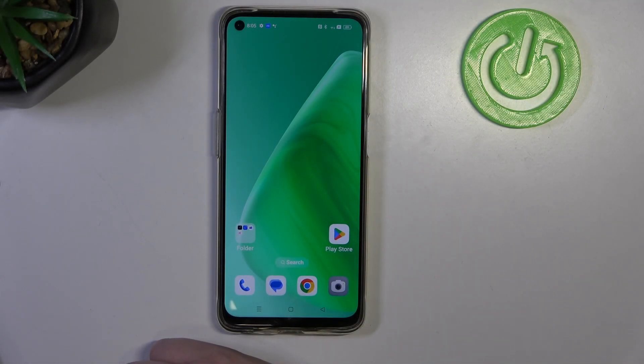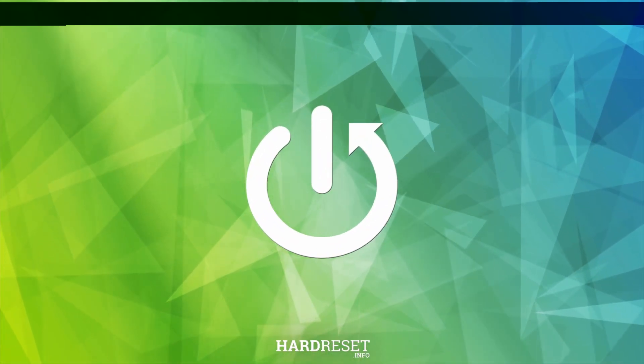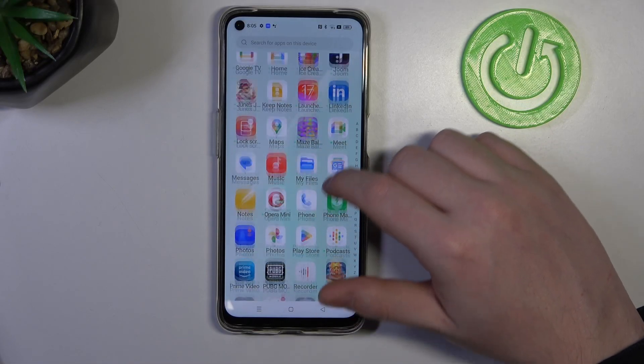Hello, here in this video I want to show you how to set up Oppo F19 for a senior person. And to do this, first we'll need to open our settings.